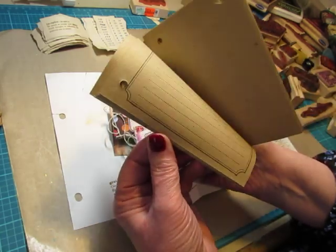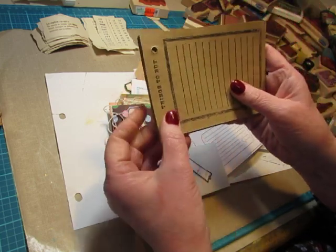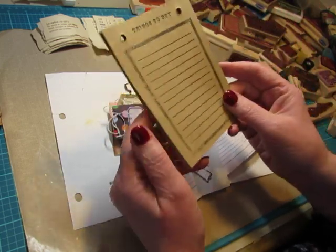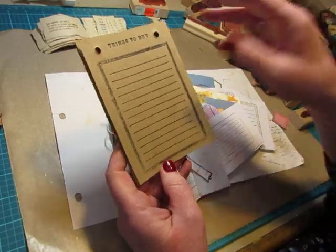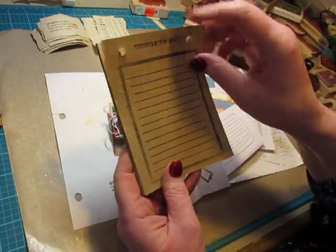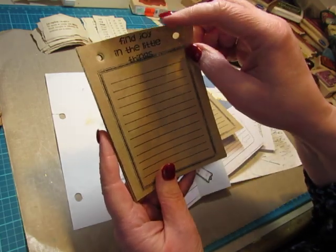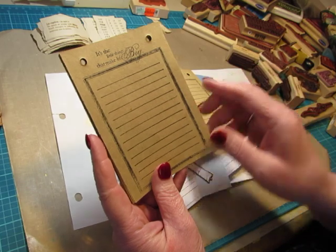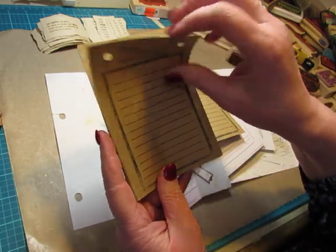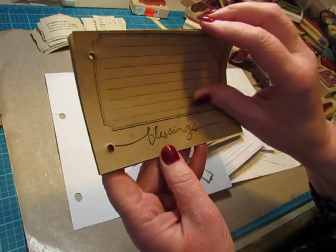I had a bunch of these that came out of a little binder book — a little scrapbook I guess it was supposed to be. So just to keep things simple, I just stamped a big journaling spot and then a word at the top. This one says 'things to buy,' 'find joy in the little things.' It's the little things that make life big. And then I did this one that was sideways — this one says 'blessings.'